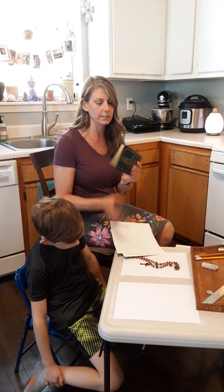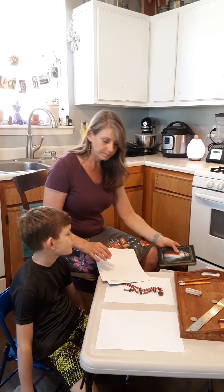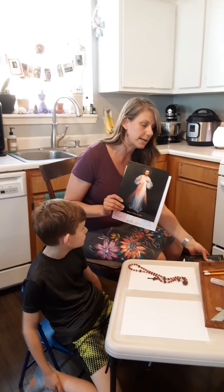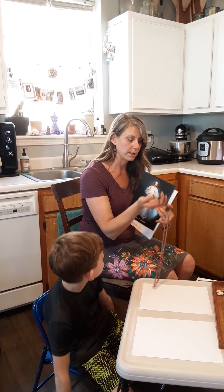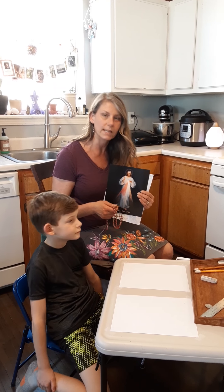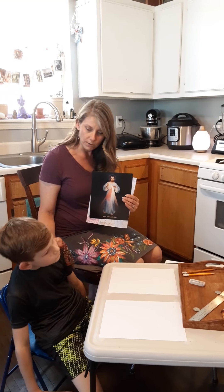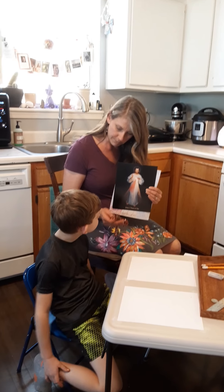So this is her diary — a really nice leather-bound copy with thin Bible pages. Just looking at the image, you get graces, but also there's a little chaplet that goes along with it, which we do pray at 3 o'clock. Jesus said that whoever prays this in the presence of a dying person, he will stand between them and his Father, not as the just judge, but as a merciful Savior. So anytime somebody's dying, we try to pray this beside their bedside.